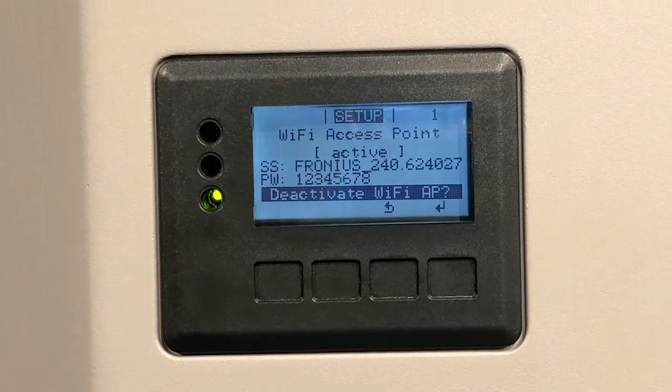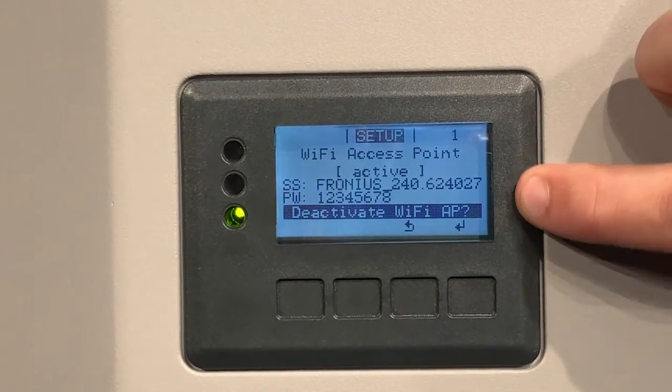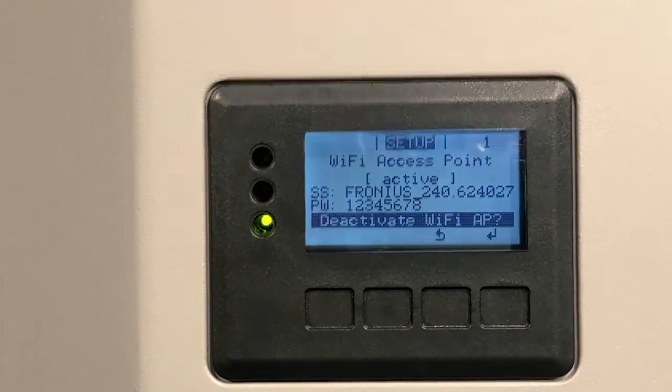Once that's active, it will display the data logger ID with a password on screen and we are good to go.